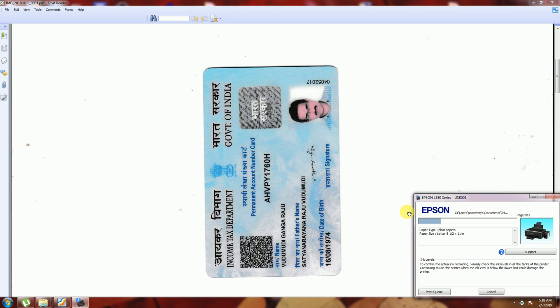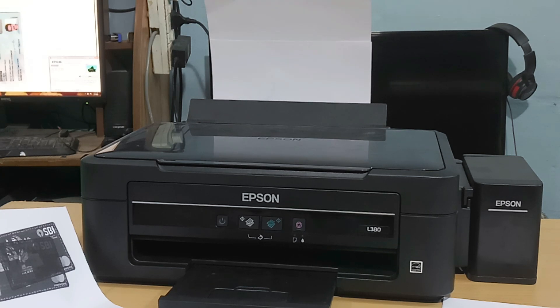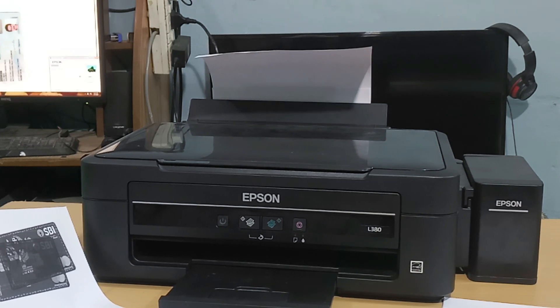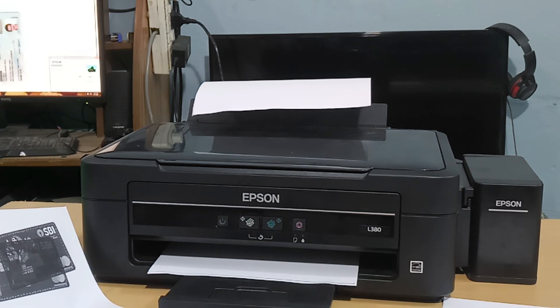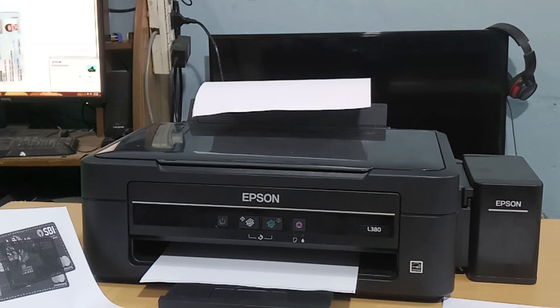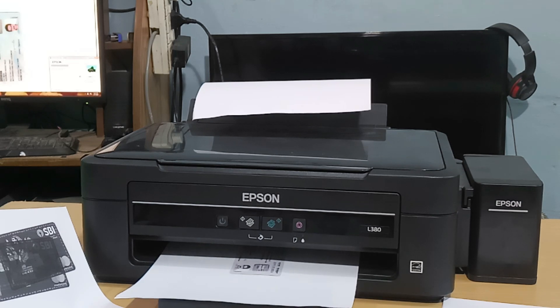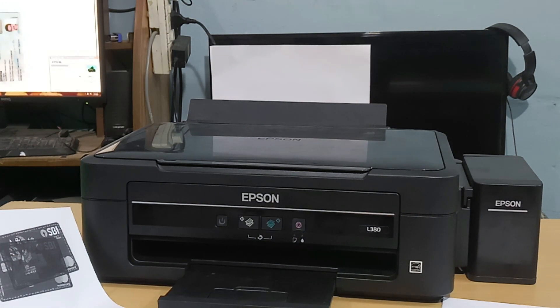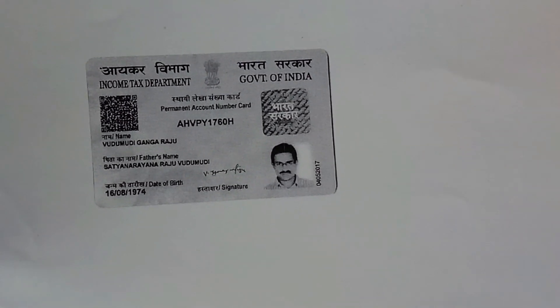The black and white print is coming out. You can observe that clearly in the output. This is the black and white print coming. Please subscribe to my Tech Dude channel and please like my Tech Dude channel. Thank you once again.